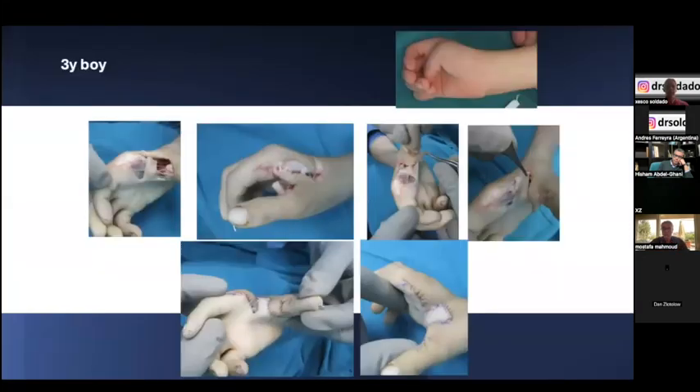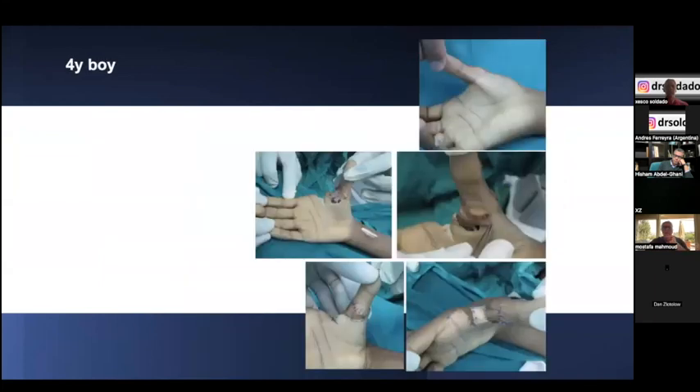A third example is a three-year-old boy, and a fourth example is an older patient in whom we needed FPL lengthening to achieve full width of thumb release.